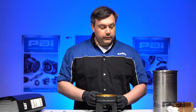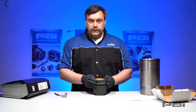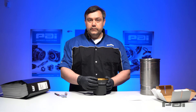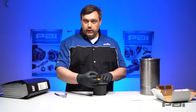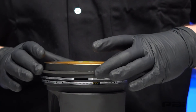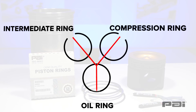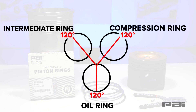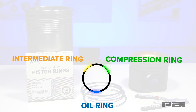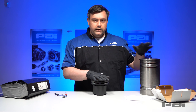One final thing we have to make sure of before we take this piston and install it inside of a liner: we have to make sure that the ring gaps are oriented in the correct position. In this particular case, Caterpillar recommends that these ring gaps are 120 degrees apart from each other — we do not want them to all line up. So what we do is take one ring and turn it approximately one-third of the way around, or 120 degrees to the right. Then we take our second ring and move it 120 degrees in the opposite direction, and the oil ring stays in the middle. So now the different ring gaps are 120 degrees apart, which helps ensure proper sealing between the piston rings and the walls of the liner.